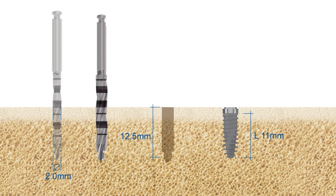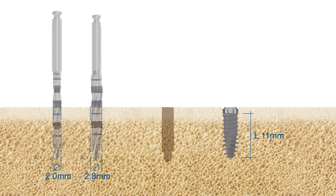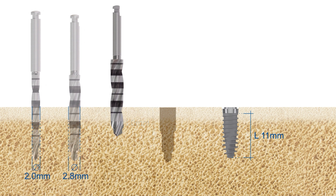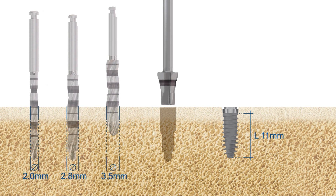Follow the required drilling steps for the subcrestal placement of a Nevo RC implant. Preparation with the final vector drill requires drilling at least to the 8 millimeters depth mark. Use the Nevo/Element profile drill for platform 4 until the upper depth indicator after the final vector drill.